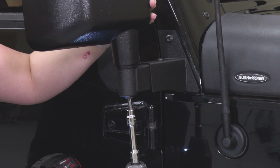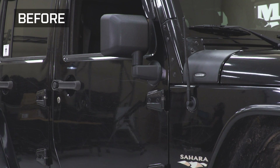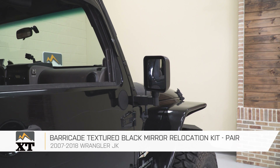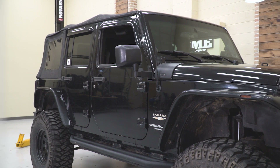Repeat that process on the other side and you'll be all set to go. That's going to wrap it up for my review and install. Make sure you like and subscribe, and for more videos and products like this, always keep it right here at extremeterrain.com.